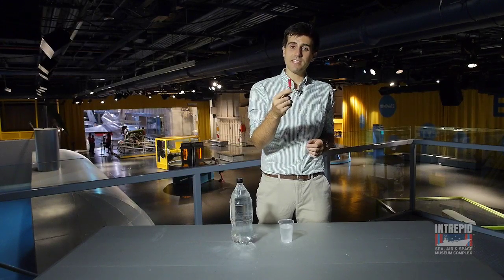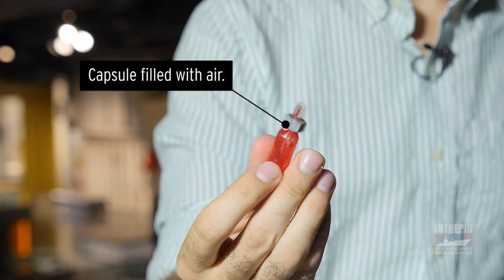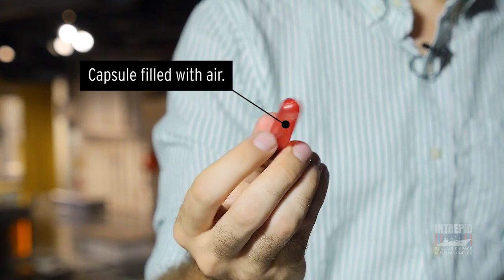Our Cartesian diver is the end of a pipette with a hex nut on it, but you can make yours at home out of something as simple as a soy sauce packet.